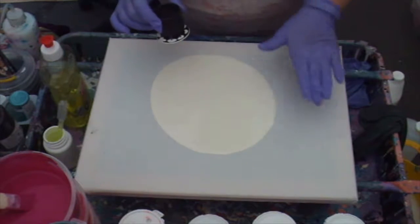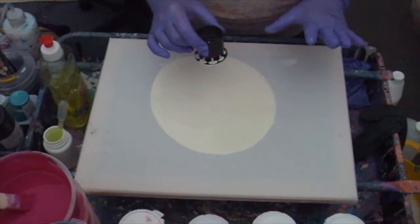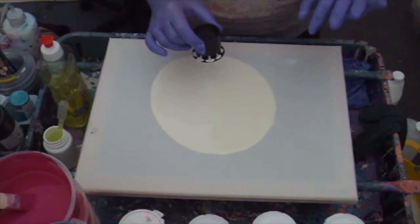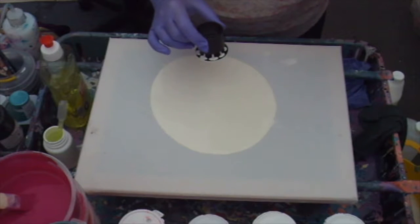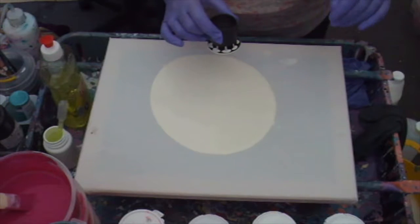I've got a base of white mixed with Floetrol and PVA water — 70 PVA, 30 water.